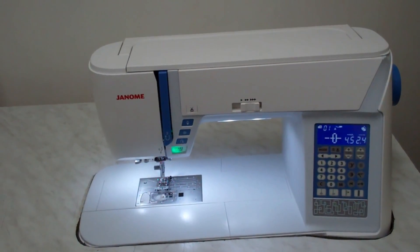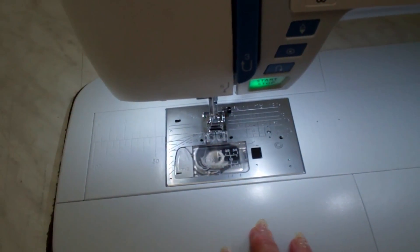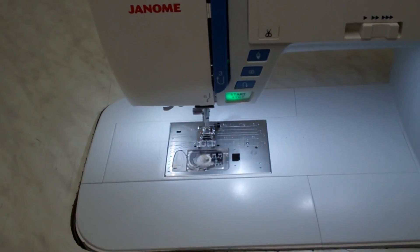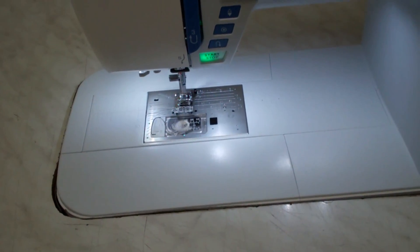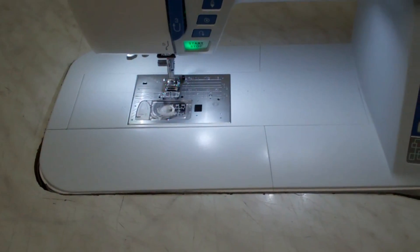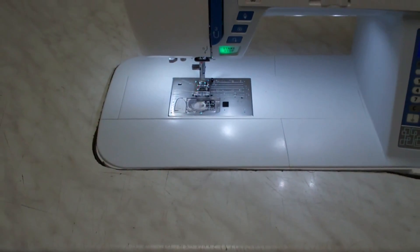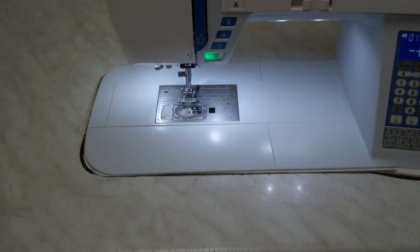One more thing I have to mention: as you know, on most household machines you can pull the left side off to have a free arm for tight sleeves or tight trousers. Well, if you need that option, all you have to do for that particular seam is lift the machine out and use it for that moment. But as you'll know, most of the time — I'd say at least 90% if not 99% — you're not using that anyway. I've never needed the free arm option in my life regardless of what I'm sewing. But if you do, just lift it out, do that one seam, and lift it back in, and you still have your proper table at all times.